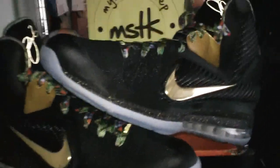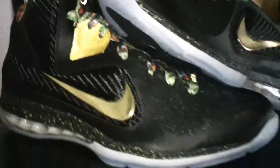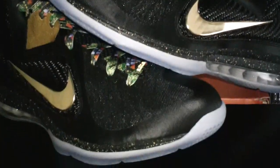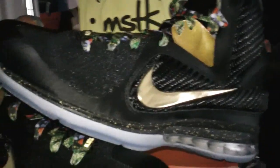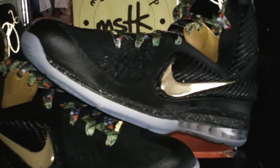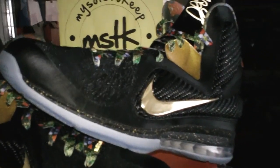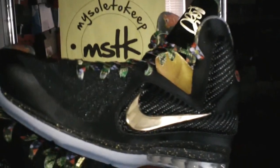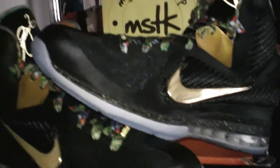These were designed for the Watch the Throne album by Jay-Z and Kanye West — the tour, all that good stuff. I know y'all listening to the hits on the radio, but here go the shoes. Never released in stores. Rumored to be just a few pairs, and it was rumored to be just for the artists themselves.